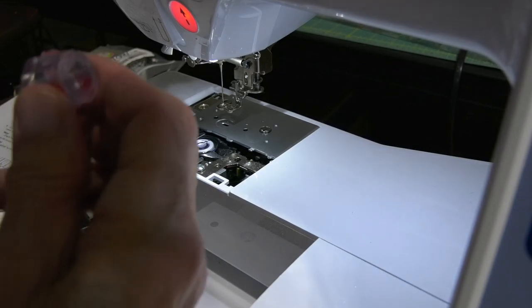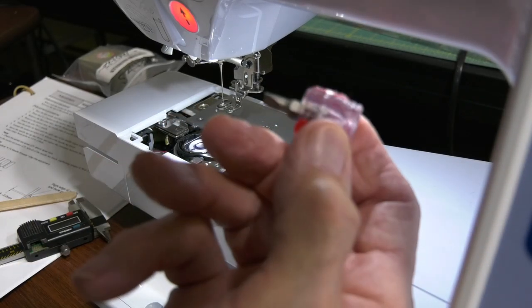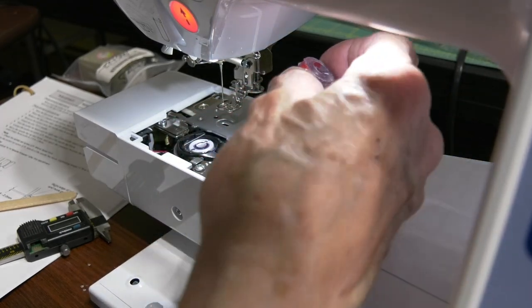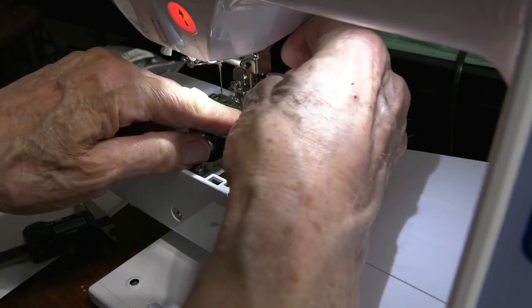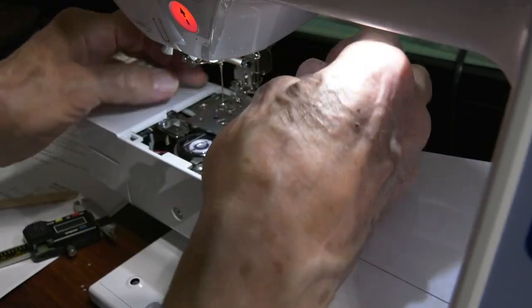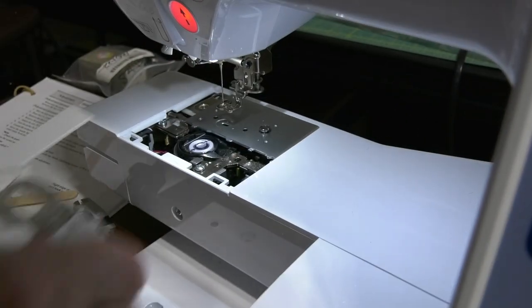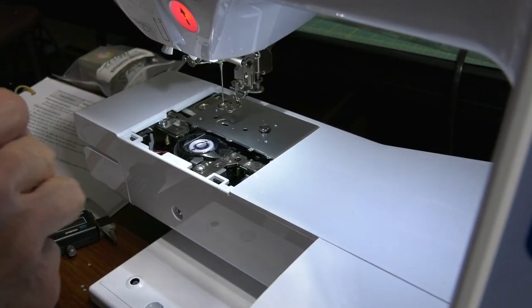And then with a little screwdriver — I got a special one here, bought a few of them on eBay. You could use a coin; a dime usually works pretty good. I would recommend you take the screws out before you remove this because the screws can fall down in here and they're hard to get out.